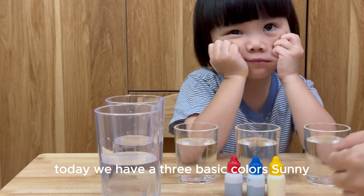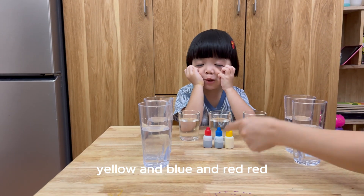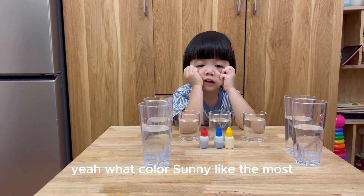Today we have three basic colors. Sunny, do you know what color it is? Yellow! And? Blue! And? Red! What color does Sunny like the most? One red!